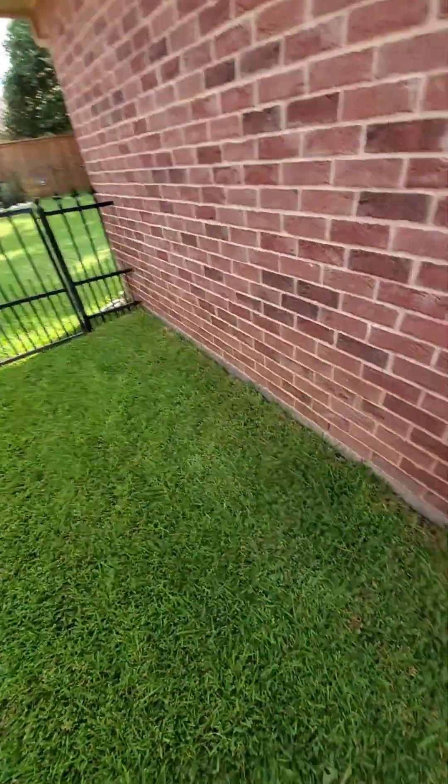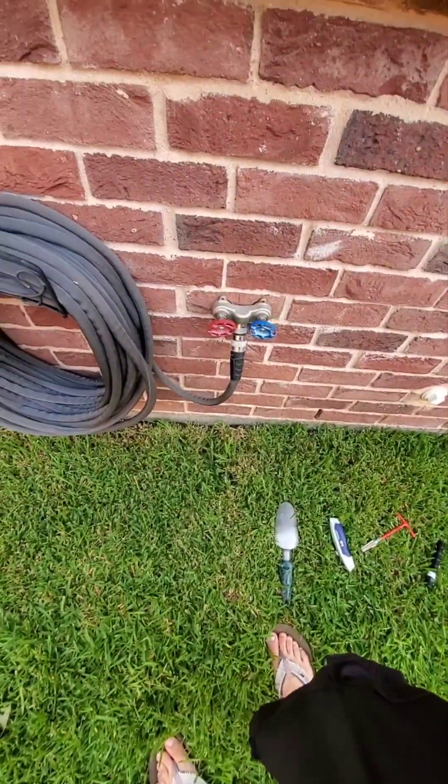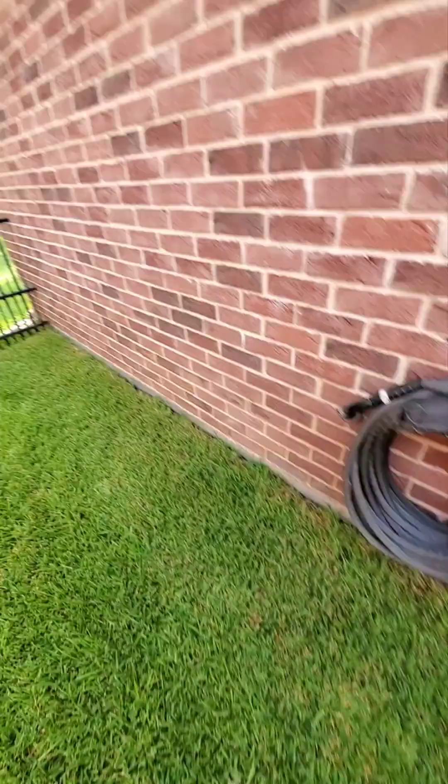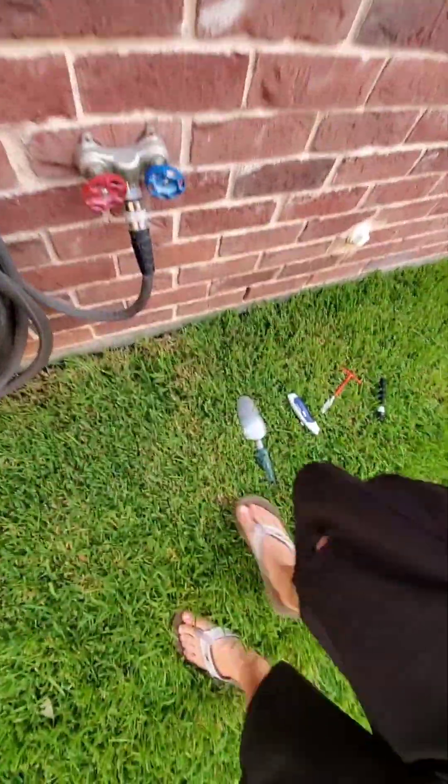The sprinkler heads are up here against the house — one, two, and three. This one is a little too low, and I think that one might be as well. So I'm going to start here with this one.